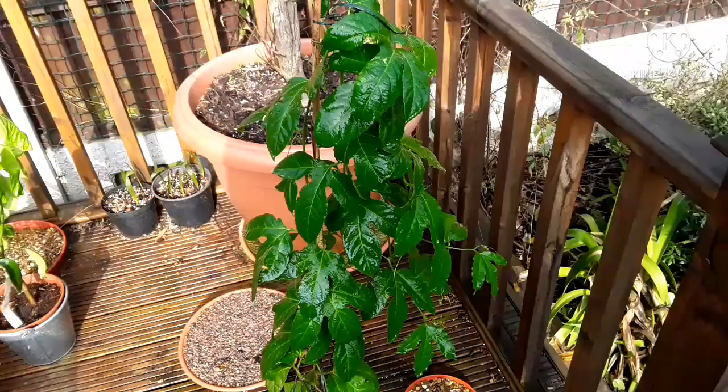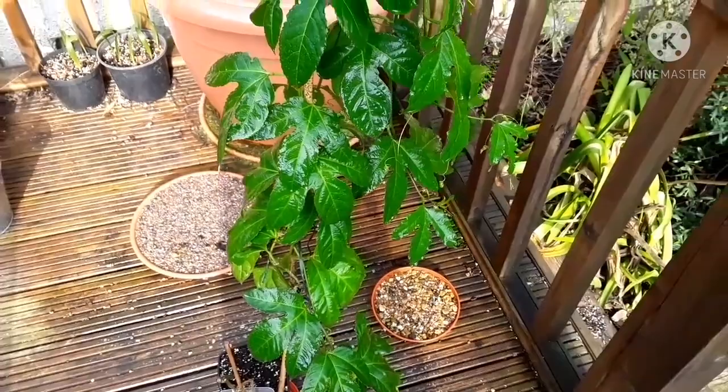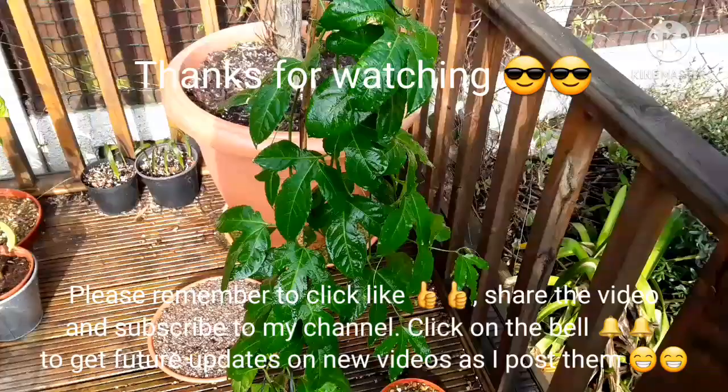Thank you everybody who's watched the video. Please remember to give me a thumbs up and share the video with anyone who might be interested. It looks like most of the mealy bugs should be gone now. Please subscribe to my channel, and remember that if you click on the bell you'll be updated on new videos as they come out, including updates on this plant as we get into summer. Catch you in the next video — Brett out for now.